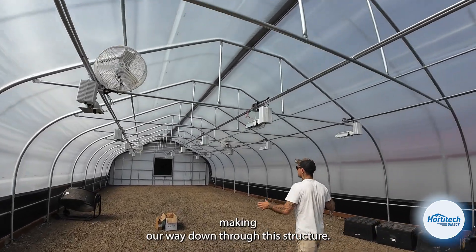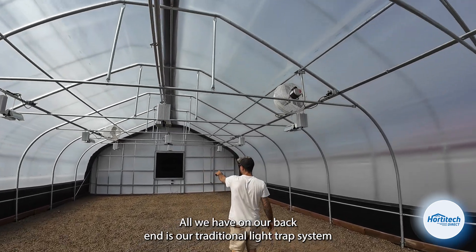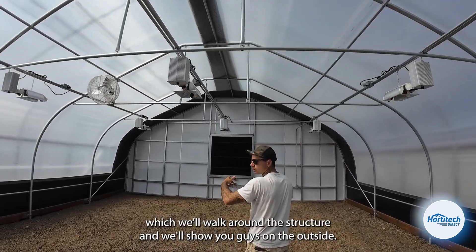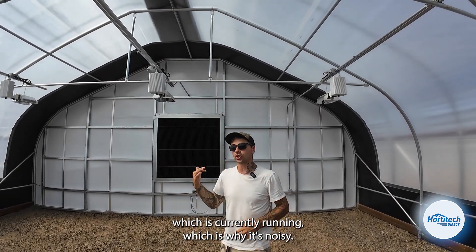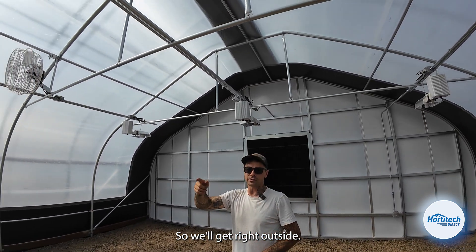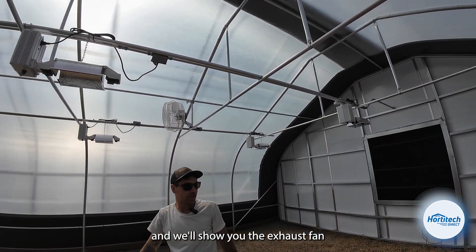Making our way down through this structure, all we have on our back end is our traditional light trap system. That is ducted out to our exhaust fan, which we'll walk around the structure and show you on the outside. We've got our Storm fiberglass exhaust fan, which is currently running — which is why it's noisy. We'll get right outside, walk around the outside of the structure, show you the skins we put on this, the whole nine yards, and show you the exhaust fan.